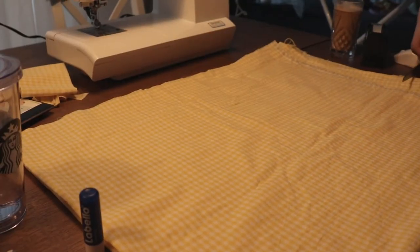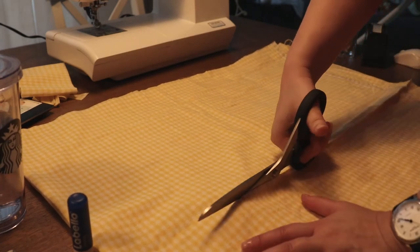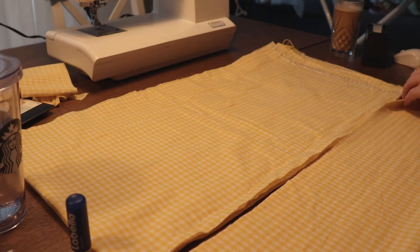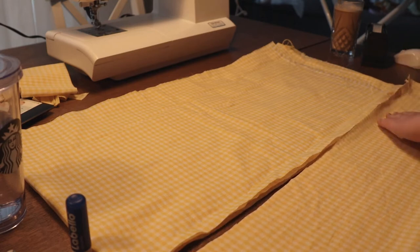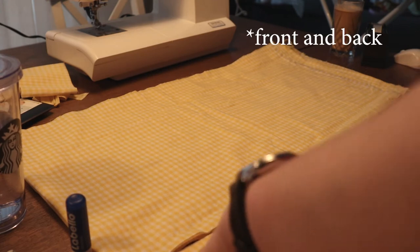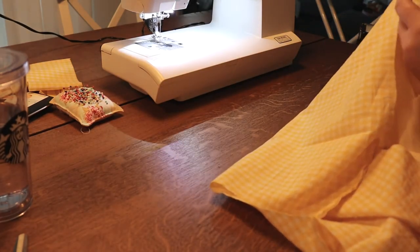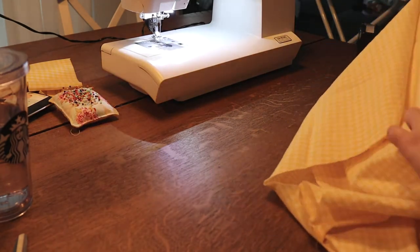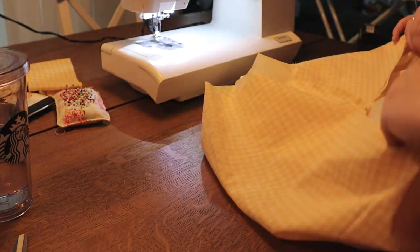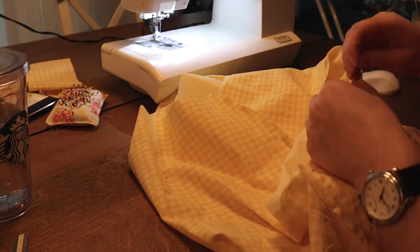Then I started cutting out the first layer of the skirt. The height is about 35 centimeters, and the width of the whole panel needs to be the width of the back of your dress times one and a half. For the second layer of the skirt, the height was about 20 centimeters, and the width needs to be the width of the first layer times one and a half again.